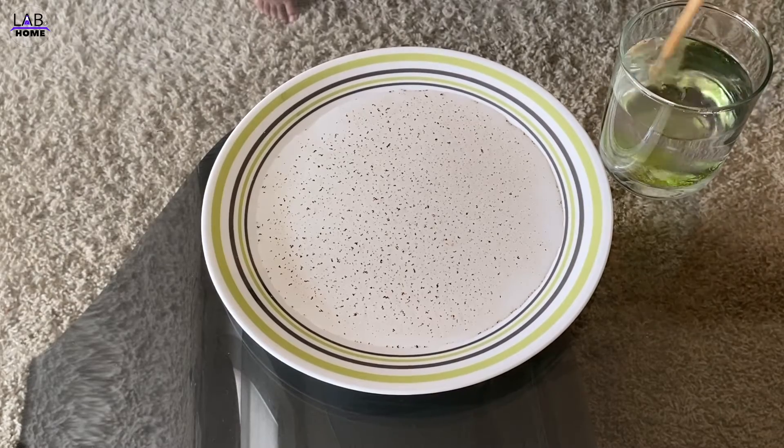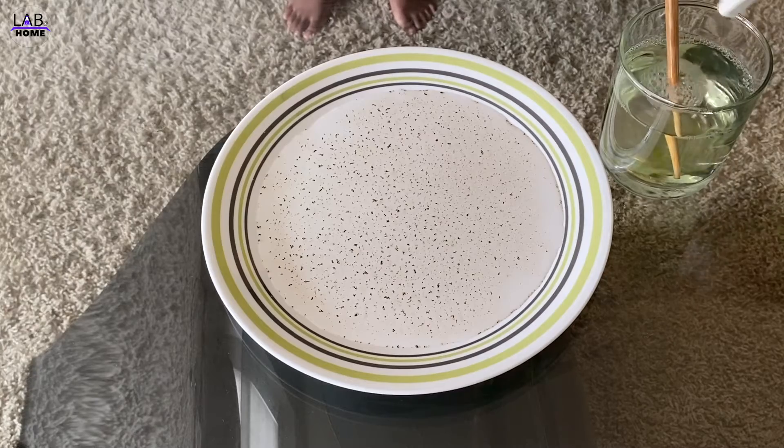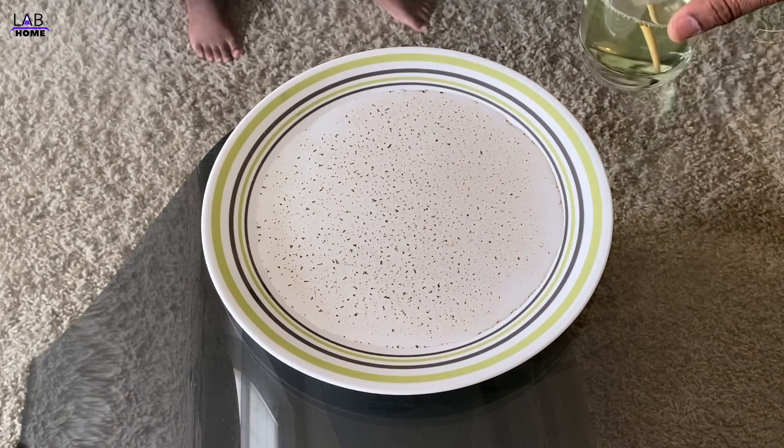I'm gonna put some soap in this glass cup of water and then mix it, mix it, mix it — okay, yeah.